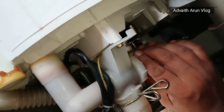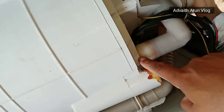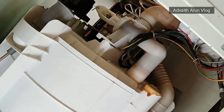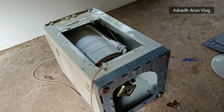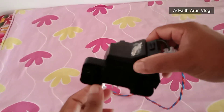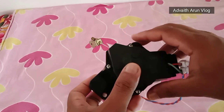There is an electric wire here. We will check the motor. The motor is connected. There is 220 volts.